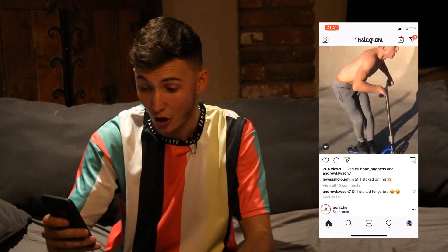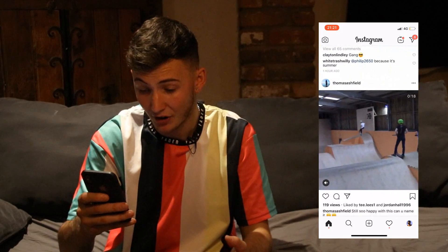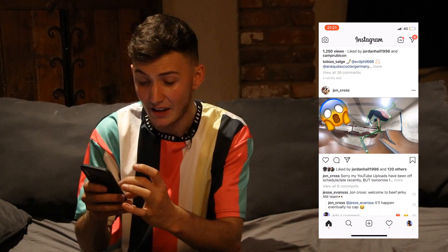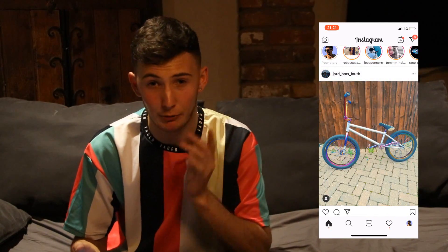A second tip: do not film your clips landscape. Leo Spencer has posted a clip portrait and it's actually covering most of my screen as I scroll. A lot of big riders nowadays are posting their clips portrait. Compare that to a landscape picture - it doesn't appear as big on the feed. Portrait pretty much covers your whole screen, catches the eye, and makes people stop and view your video. That is a serious one.